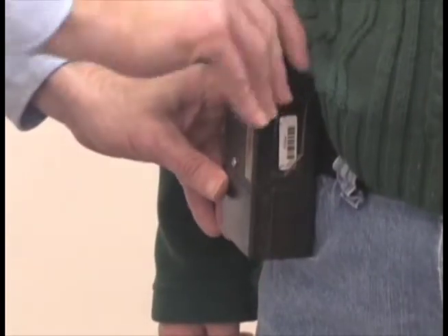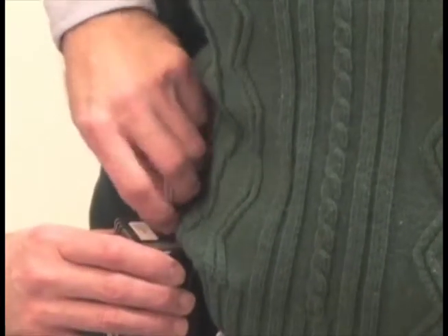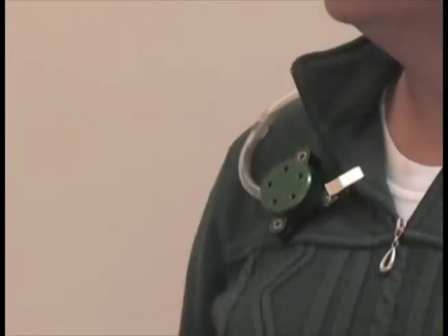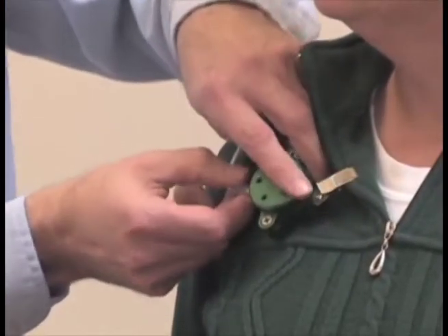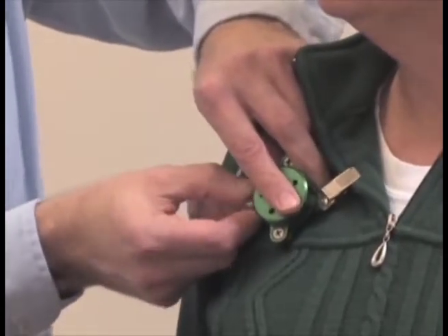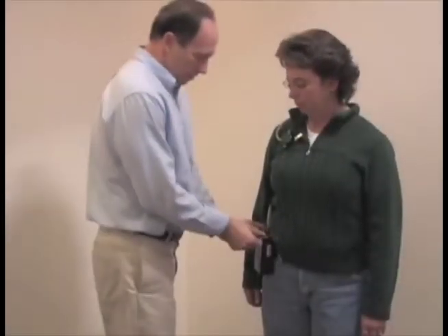Turn on the pump and record the time to the minute that you started the pump. Ensure that the outlet of the PEM sampler is connected to the inlet of the sample pump. The flow rate of the pump is calibrated to 2 liters per minute. Also, ensure that the sampler inlet is facing away from the worker.